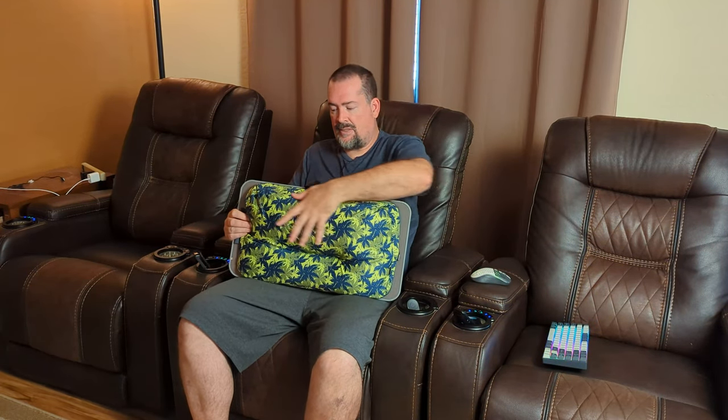It grips really well, so I can put a mouse on here and it's not gonna slide around, but it controls really well because it's a smooth surface. It's also got an area here to hold the keyboard in place. It has a nice smooth cover on it and it feels like a beanbag type thing underneath. It feels really good and breathes really well, so I could sit here for hours playing video games and it doesn't seem to get hot or be uncomfortable. It also has a zipper on it so you could take the back off and wash it to keep it clean.